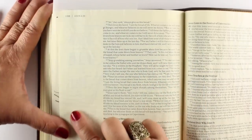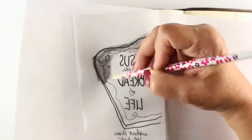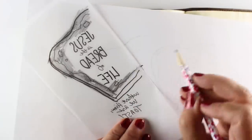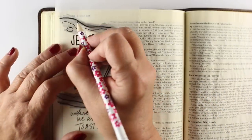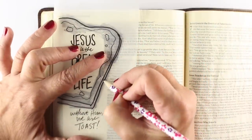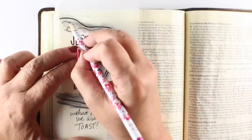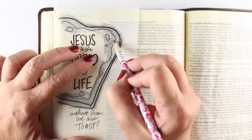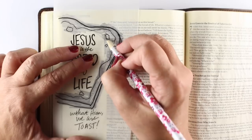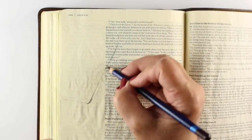I could see through this fairly well — better in person than on camera. But if you can't see through it, or your eyes are getting older, color on the back of your tracing paper. You could color on the back of the paper you printed from the internet, but it's harder to line up. If you put it onto tracing paper or vellum, you can see where it's going to land on the page and adjust as needed.